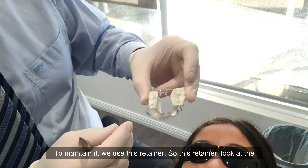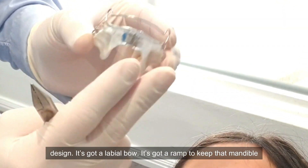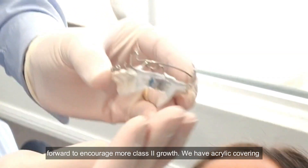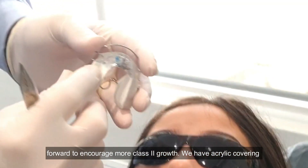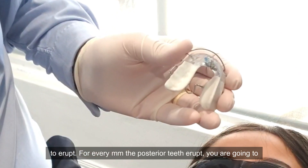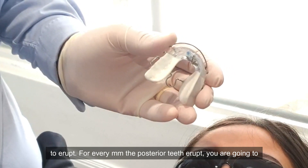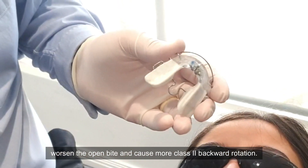Look at the design — it's got a labial bow, and it's got a ramp to keep that mandible forward to encourage more class two growth. We have acrylic covering the posterior teeth because I don't want the posterior teeth to erupt. For every millimeter the posterior teeth erupt, you're going to worsen the open bite and cause more class two backward rotation.